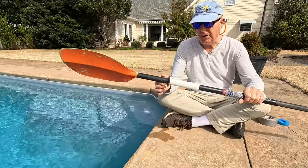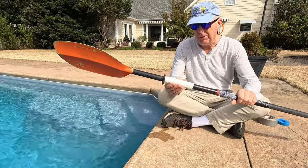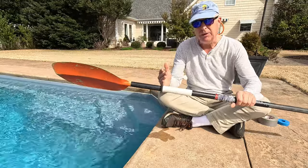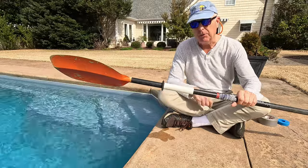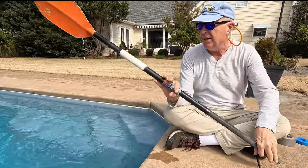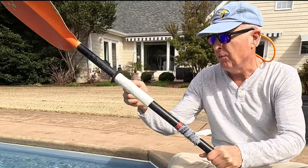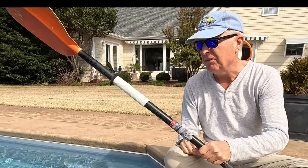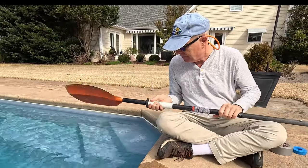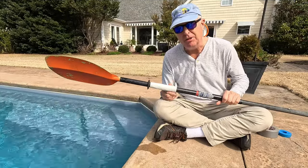The first option we're going to test is the traditional drip ring. On all these experiments, I've got a piece of paper towel taped on right here, so if any water gets beyond the drip ring or the alternatives, we will see it on the paper towel. I'll do a backward stroke and then raise as if I'm doing a high angle stroke. Water is dripping off right at the drip ring, so it's doing its job. The paper towel is dry — drip ring is a good-to-go option.